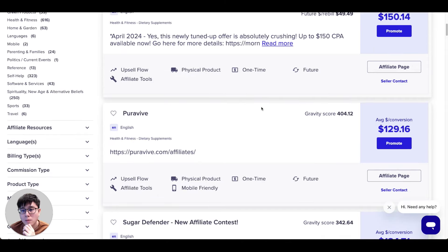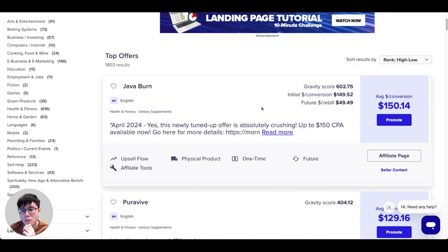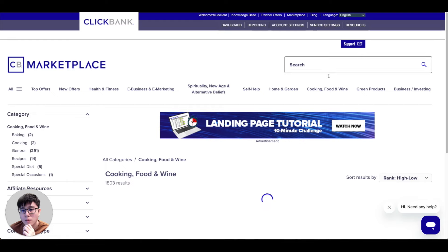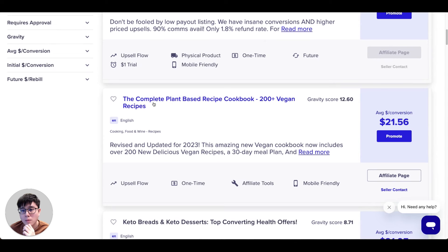There's also a second, more specific way. In this video I want to introduce you to one category and one product if you have no idea where to start — and it has very low competition. Go to the 'Cooking, Food and Wine' category, scroll down, and look for the Complete Plant-Based Recipe Cookbook, which has over 200 vegan recipes. Whenever people buy this cookbook, you earn around $21 per sale on average.